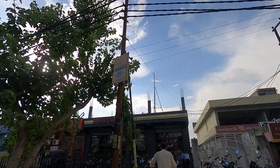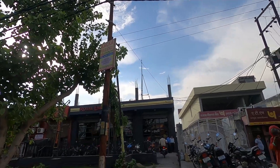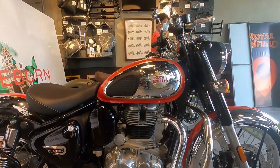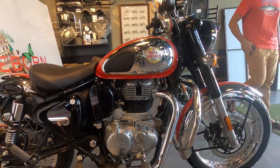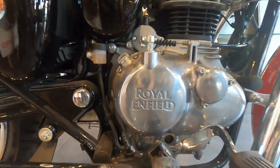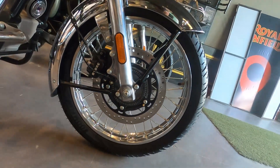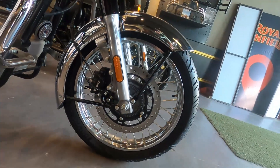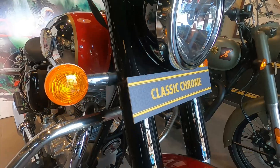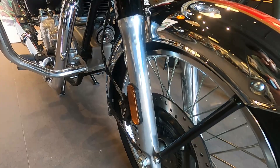Now we have reached the Royal Enfield Classic 350 Reborn. It will be available in 11 variants, in which two are chrome editions — Chrome Red and Chrome Bronze. This is the Chrome Red edition. It has a lot more retro and classic look. You can see the tire and the disc. The alloys look a lot better. Overall, if you see the bike, it is a lot more retro and has a classic Royal Enfield feel.